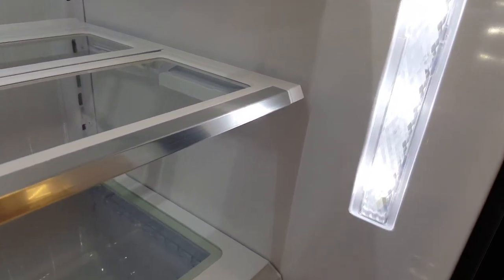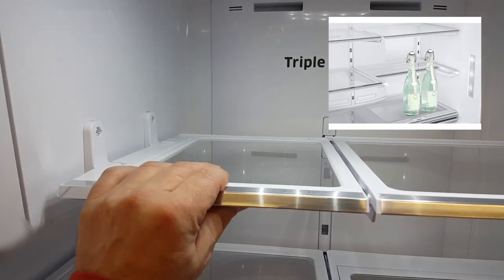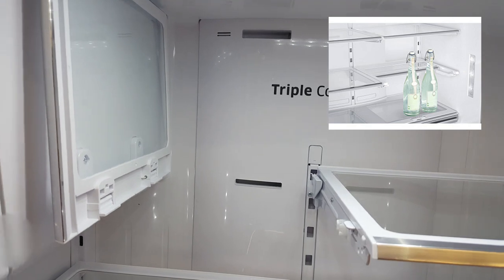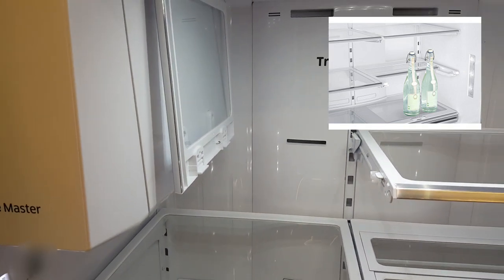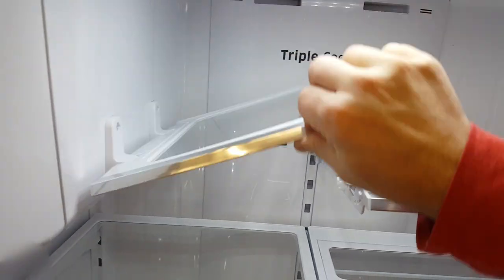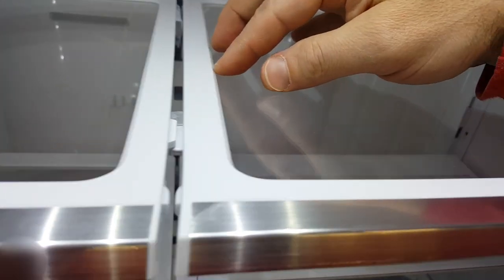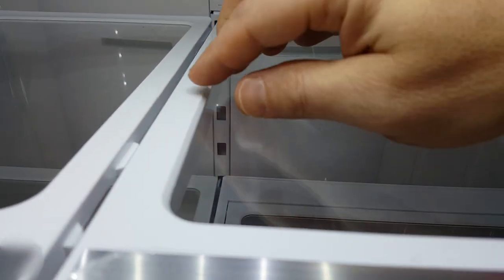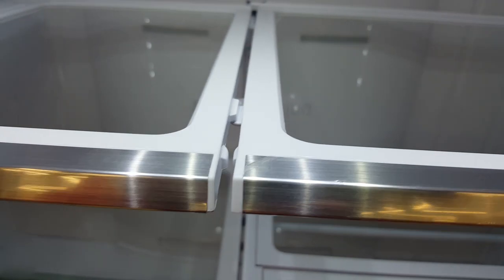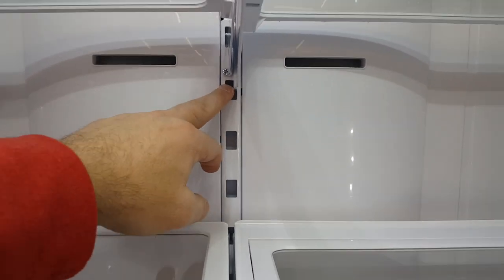clarity of groceries is crystal clear. It has little shelves that can bend up so you can put a large food item in there. It also has a non-spill surface so if you spill something the liquid won't overflow, and it allows you to move the shelving to different sizes if needed.